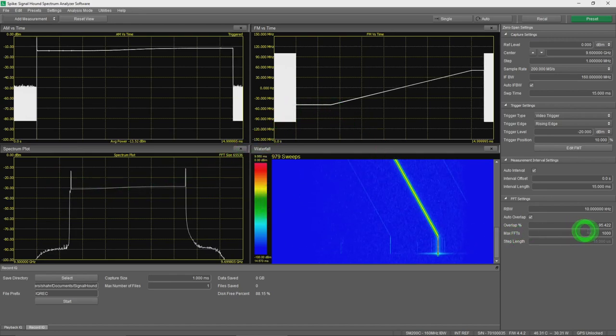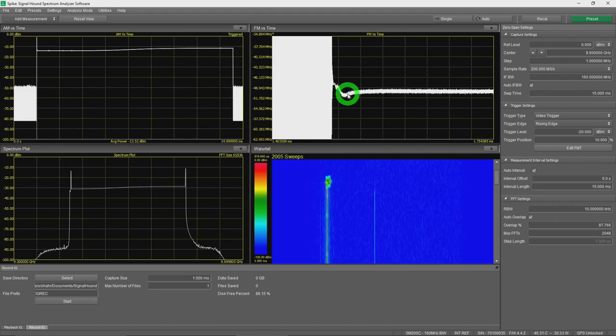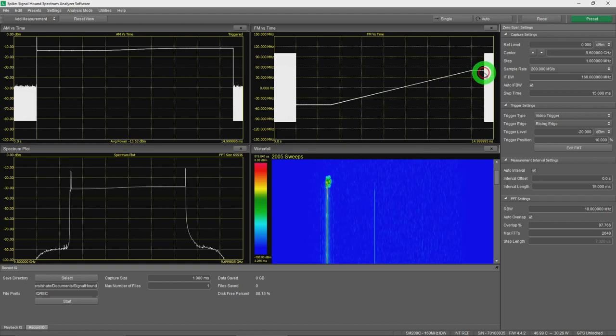Switching to the waterfall display with 2048 FFTs, scrolling to the very beginning, you can clearly see the frequency is unstable at the start, then stabilizes and begins sweeping. Zooming into the waterfall right at the beginning confirms exactly that: the center frequency is not stable initially, stabilizes after a measurable time visible on the x-axis, then continues smoothly to the end.